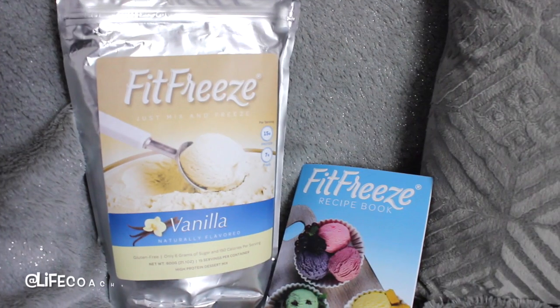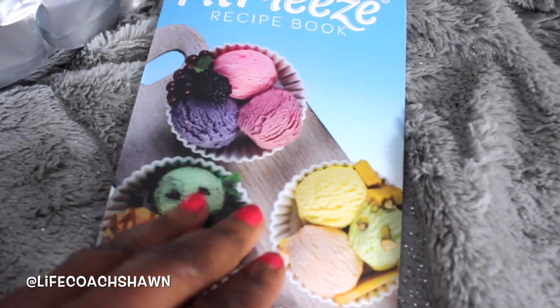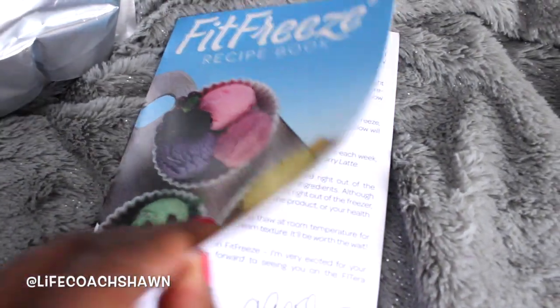And ice cream is one of those foods that I have not discovered a good healthy alternative for, at least until now. So I'm going to be working with a company called FitFreeze in this video. They actually sent me over their ice cream mix — this is their vanilla ice cream mix. It also comes in chocolate. This is supposed to have as much fiber and protein as one of those whey protein shakes.